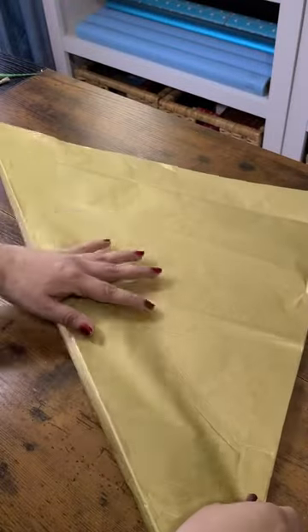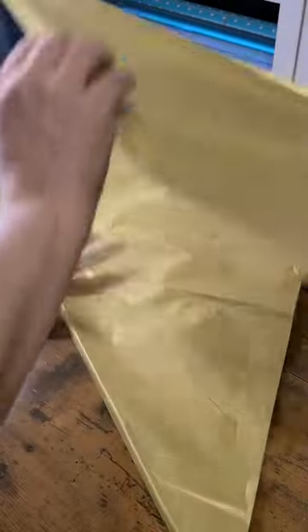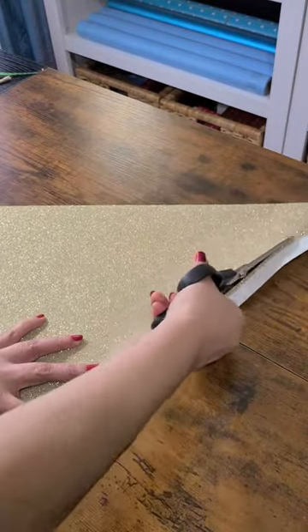Take two pieces of gift wrapping tissue and two pieces of gift wrap, fold to create triangles, and then for the gift wrap go ahead and cut off any overlapping edges.